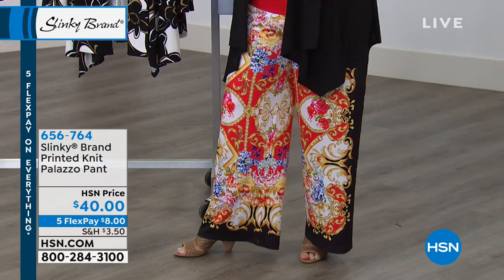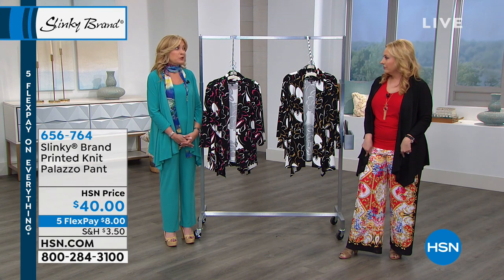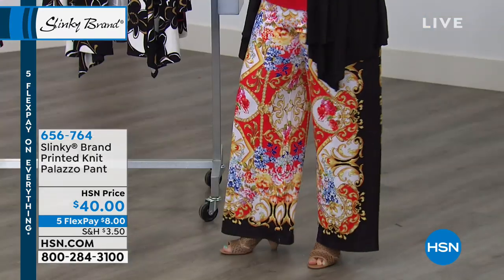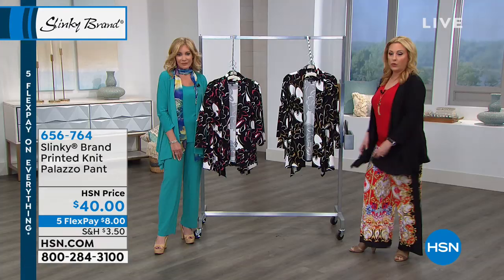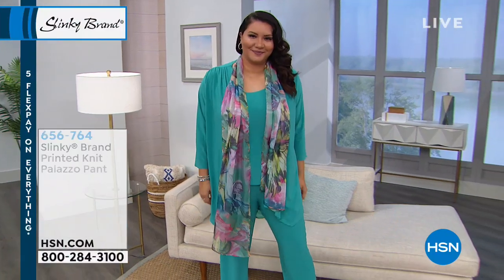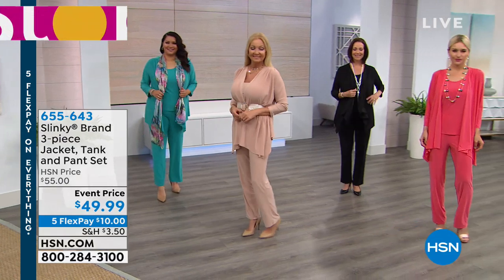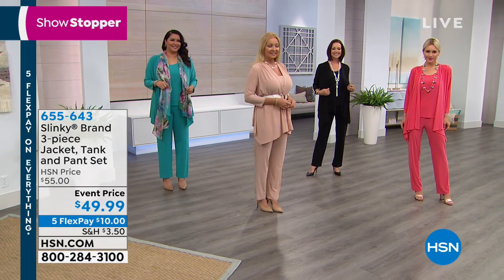Jackie, how many do we have of these? Under 1,000 between all the colors. So it's one of the most limited things in the show, and they're brand new. Now we're going on to really the steal of the deal — it's the three-piece jacket, tank, and pant. If you go to hsn.com and read the reviews, it is a perfect five-star customer pick. Every person who bought this got it home and said, 'This outfit's perfect.'